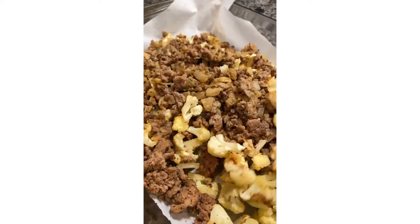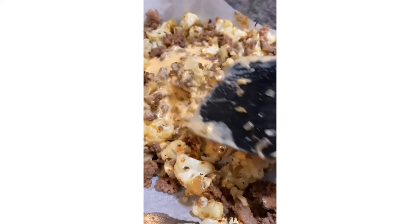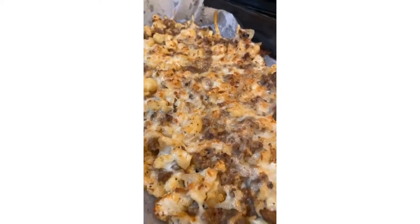Mix it up, then add in that cheesy sauce — this gives it such a nice cheesy flavor. Top it with some cheese; I use mozzarella. Put it back in the oven for 12 to 15 minutes at 375°F.